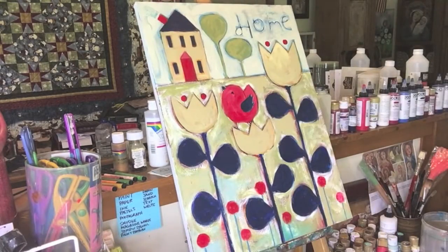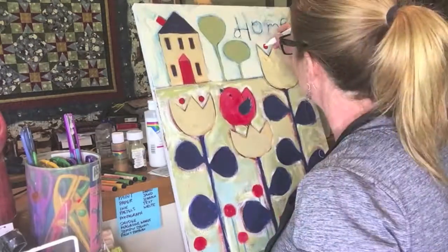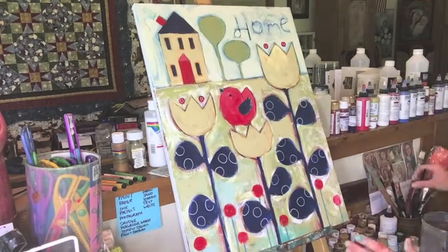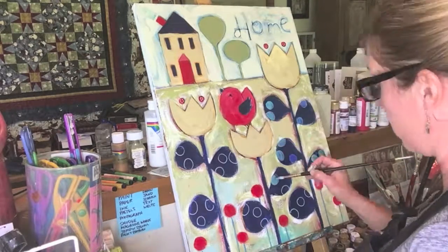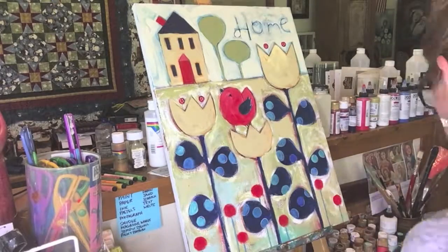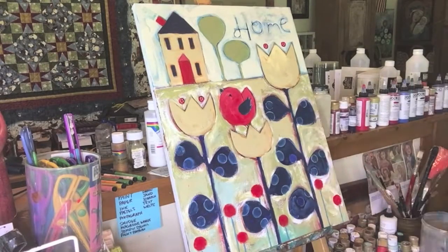Even at the end of this painting, I think I'm going to lighten those trees. I don't show it, but I am going to lighten them because they stand out too much and it takes away from the house. So then I add these dots on the leaves, and I'm like, oh, that's awful. I don't like it at all. So then I just go back over them.